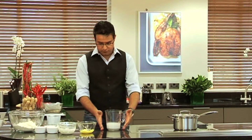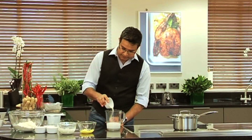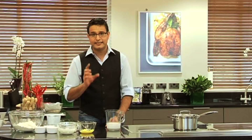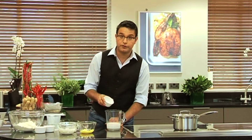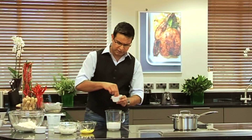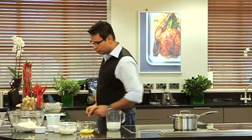We've got warm milk, about 150 ml, and about two teaspoons of yeast. Mix that in. We have to give food to yeast to ferment it — sugar about a tablespoon and a pinch of salt.